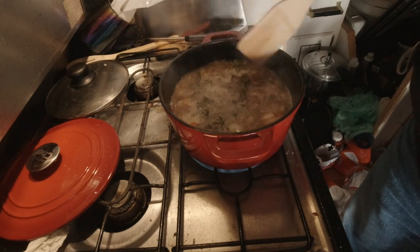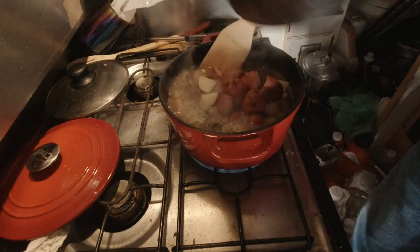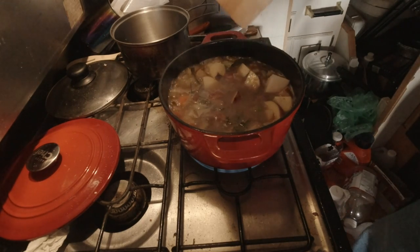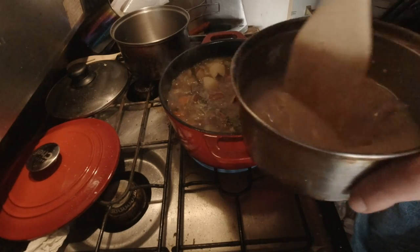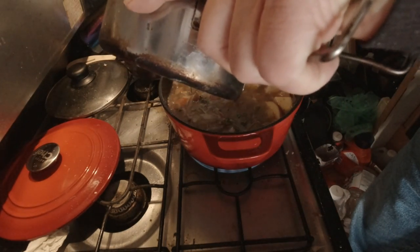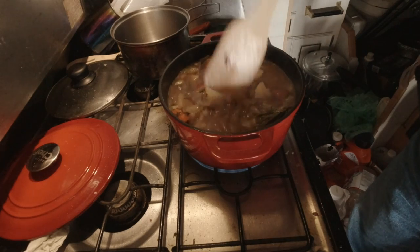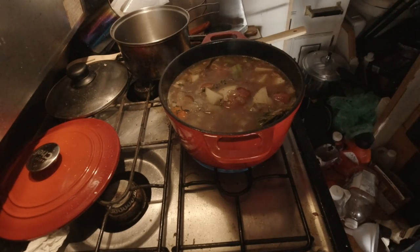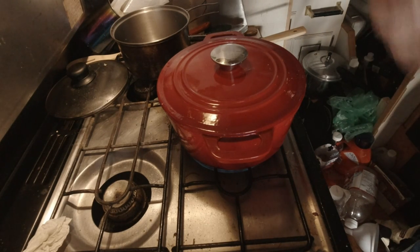Let's add the potatoes. I won't add them all in — just a little bit, and I can always add more if needed. Let's turn the heat down a bit, put the lid on, and let it go. I'll come back in about half an hour.